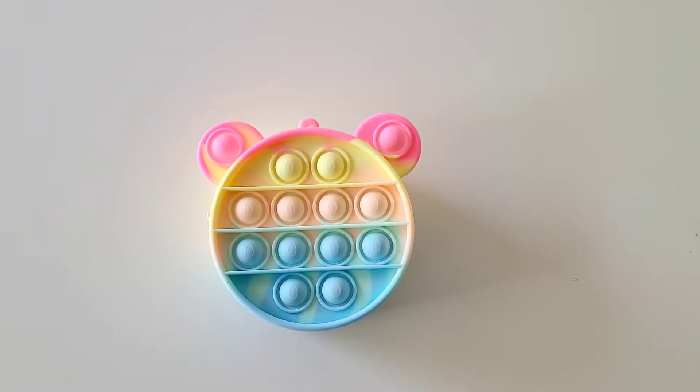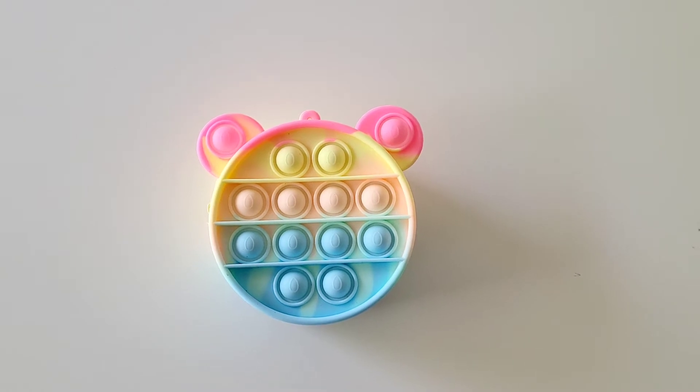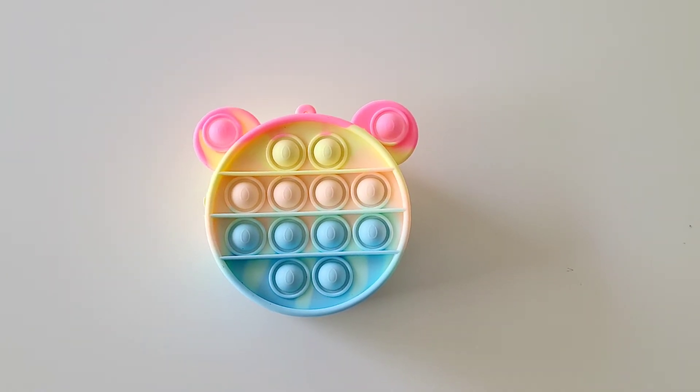Hey JD friends! It's JD here and this is the Mouse Ear Coin Bag Push Bubble Fidget Toy.